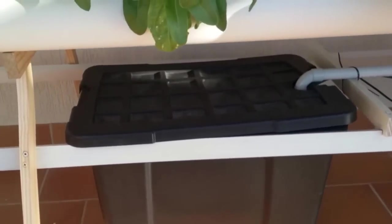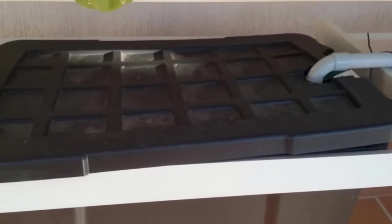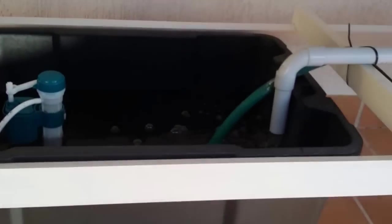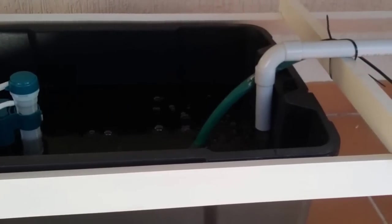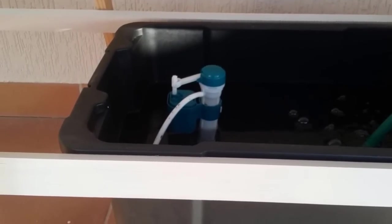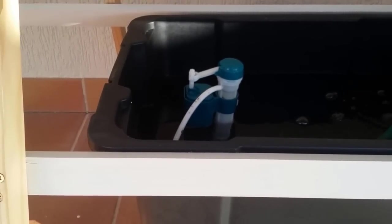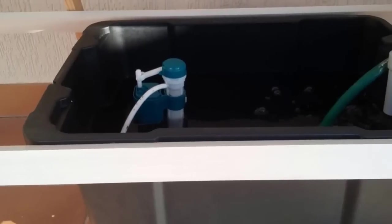Let's have a look at inside how it operates — I'm bringing the camera closer. Taking off the lid: as you can see, the pump is operating, the water is coming down circulating with the nutrient. I've also got a floating inlet valve which, when the water level drops, automatically fills up the tank again so there's no need for me to top it up.